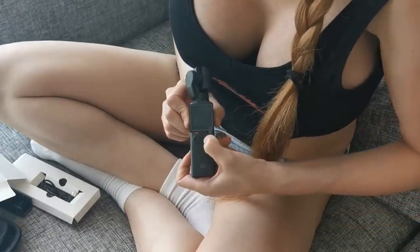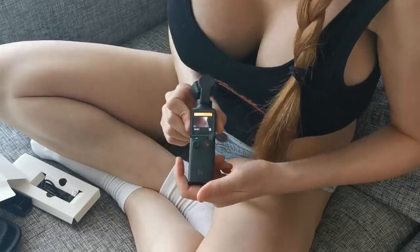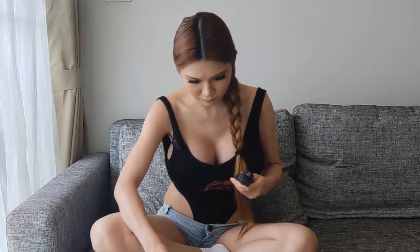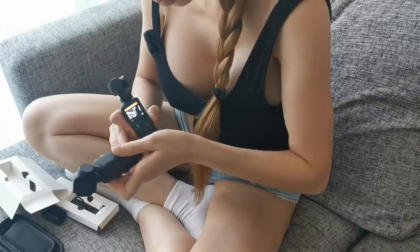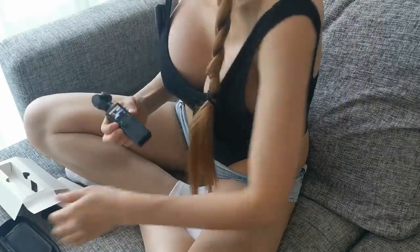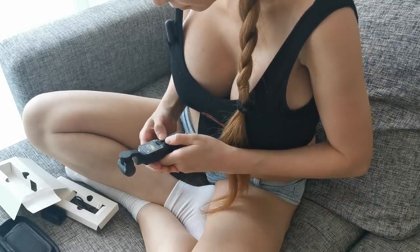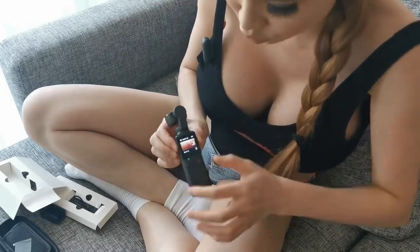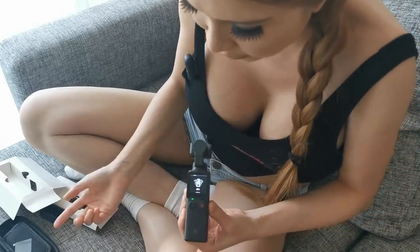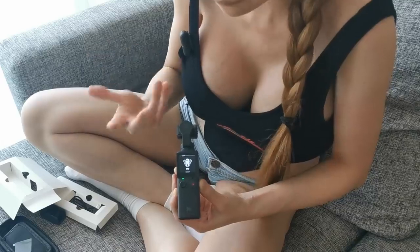Let's turn it on. It says I haven't inserted the SD card. Let me find the SD card. They both have the SD card slot on the side. Please format it. So if I want to quick out, I can push the joystick to quick out.